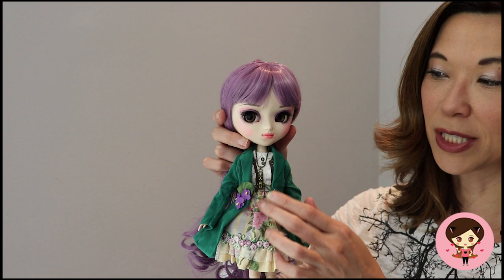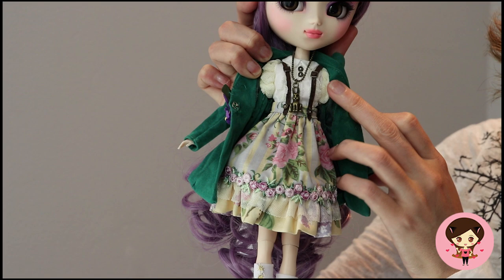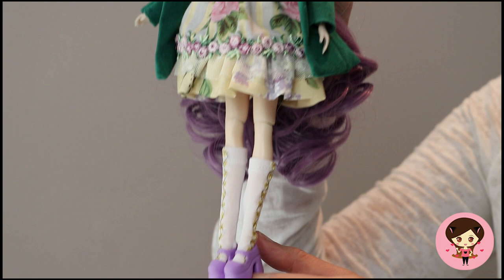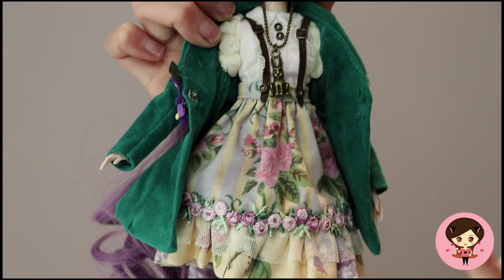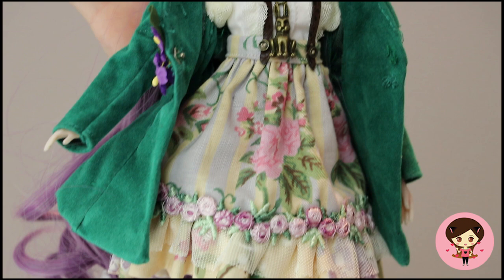Her outfit — I am especially excited about this. She's got a blouse, the suspender skirt, and little socks. This three-piece number came from an Etsy shop called Motto d'Algadon — I'm sure I'm not saying that right, but I'll put the links because some of these pieces are still available. She also has a little rabbit chain from Lullaby for Dolls — in addition to fantastic eye chips, they do these little charms sometimes. I thought going with a tea party Alice theme, the little rabbit was perfect.